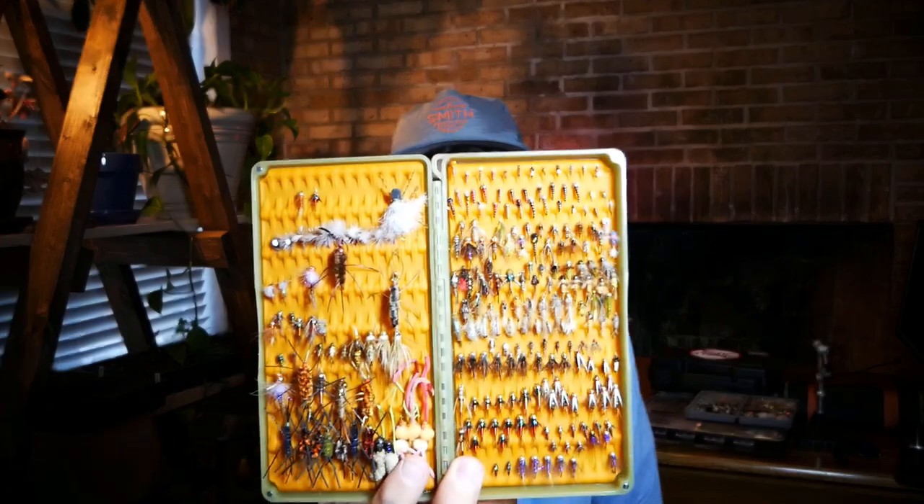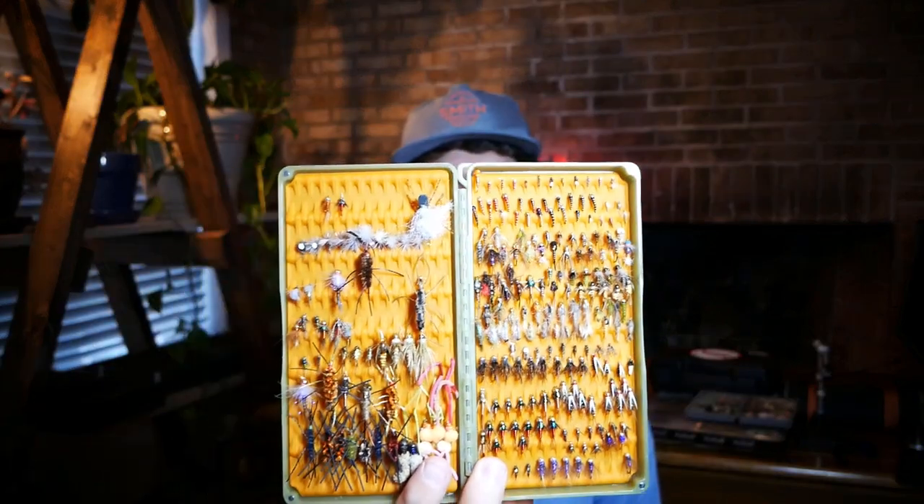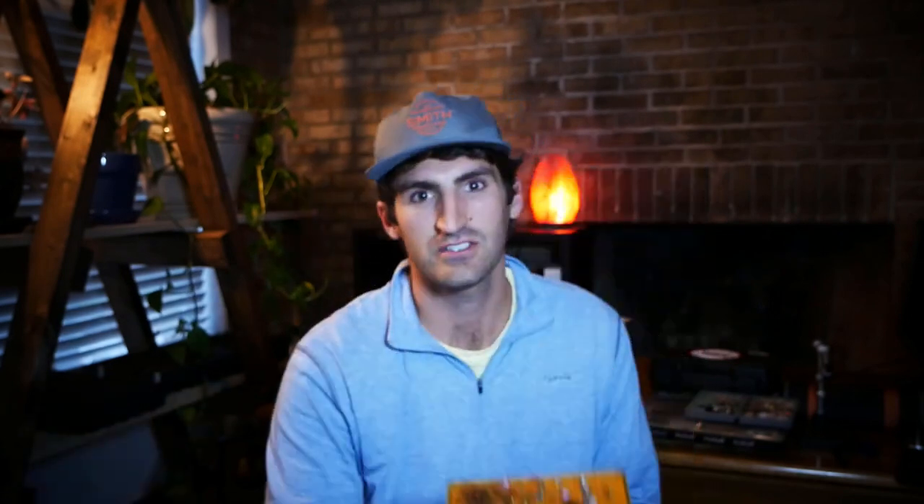Having a couple of these boxes here, hopefully you can see some of these flies. As I mentioned, a guide fly is something that's really easy to tie. A lot of trout streams in the area, you'll find a ton of different types of bugs — midges, up to larger terrestrials or stone flies.